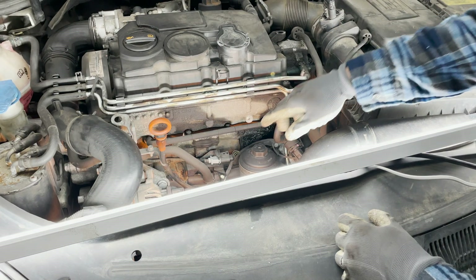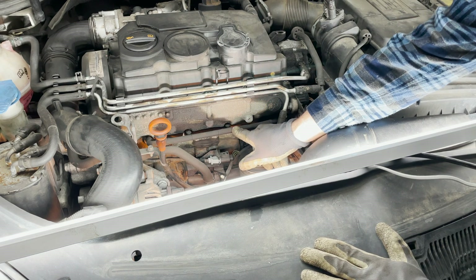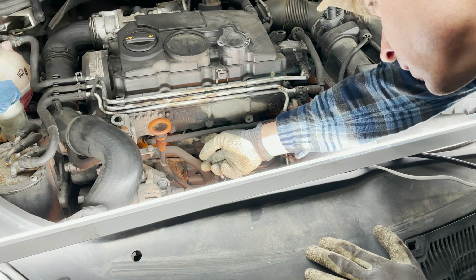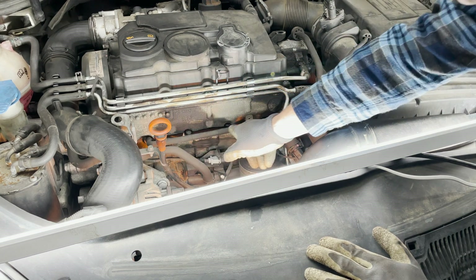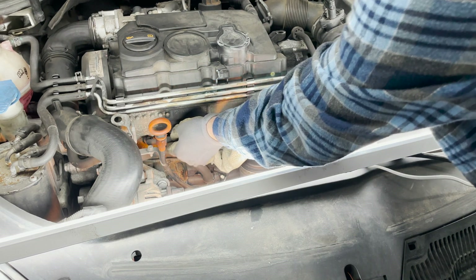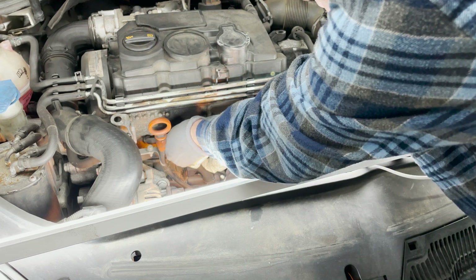Right off the bat I can see the harness here is not in the best shape. There's definitely some cracks here and here, and it is — wow — it's pretty loose. That could be the culprit right there. If this harness is broken and not making a good connection on the plugs, obviously we won't be able to get good glow.